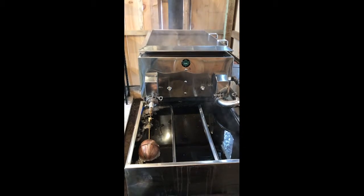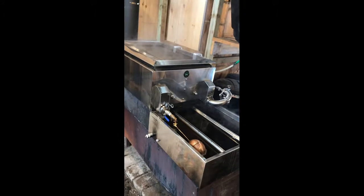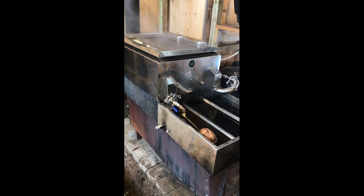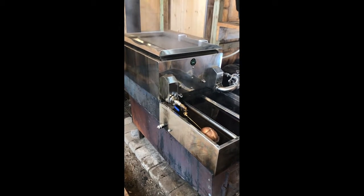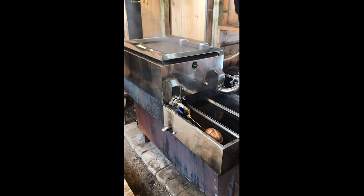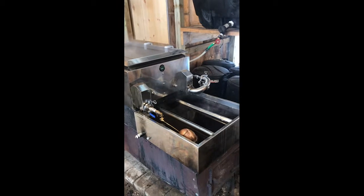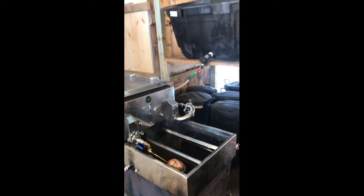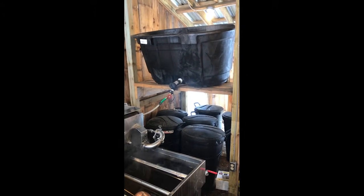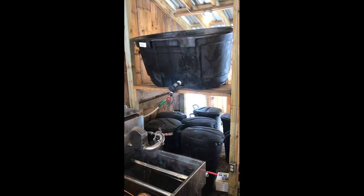That blower was a nice upgrade — it really improved the boiling capacity. With the two flat pans, basically two feet by six feet, I can boil off about 10 gallons an hour. So that's the system in the shack, and so far so good. We've been able to keep up with a 240-tap pipeline system with the help of the RO.